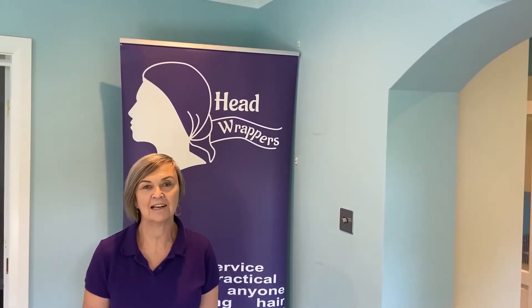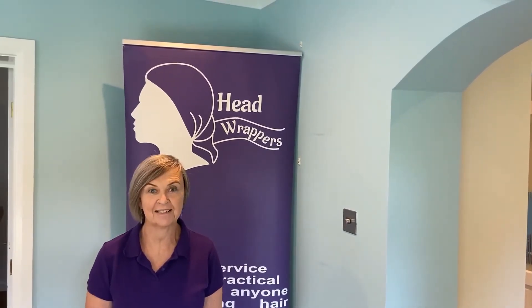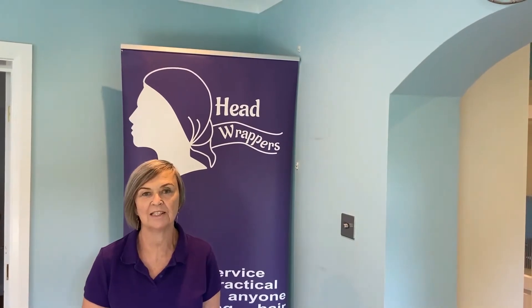Hi everyone, our Head Wrappers are delighted to be working with the Breast Cancer Haven, providing support to ladies who may be losing their hair through their cancer treatment.